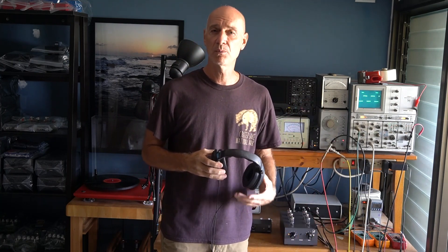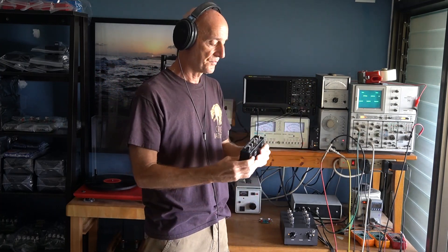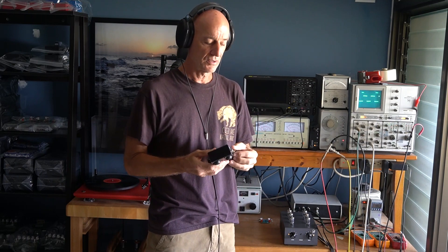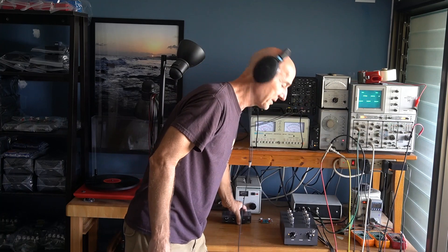My first recommendation when trying to track down what the problem might be with your system is to wear headphones. I do this when I test equipment here — I test everything that comes through. I plug it in, I test it. And I listen just to the noise floor so I know if everything's working properly, plus the test signals. So with headphones on, you don't have to go back to the speaker. Just turn it up and listen to nothing but the noise floor, whether it's hiss, hum, buzz, whatever it might be.